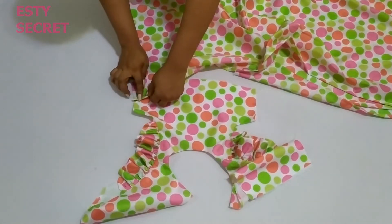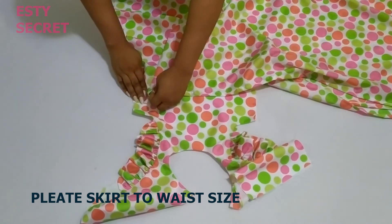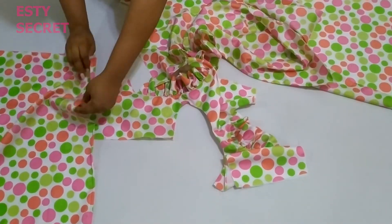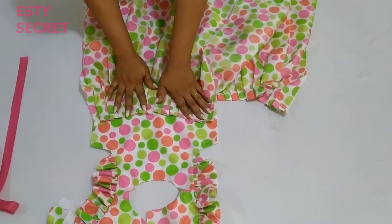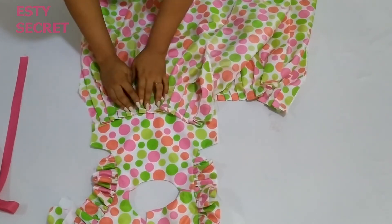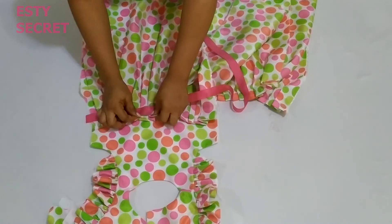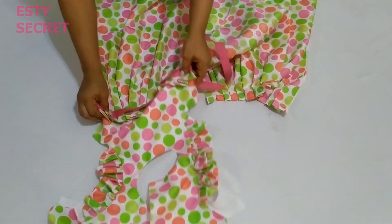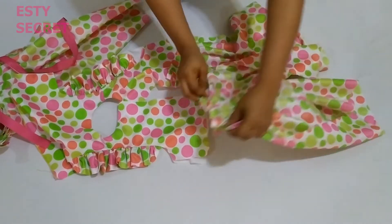I'm going to go ahead and pleat my skirt. You want to pleat the skirt and do the same for the back. Remember the width was three times the waist measurement, so you should have a perfect pleat at this point. After pleating, I'm placing the skirt on the bodice about one inch away from the edge. For extra detail, I'm adding a ribbon by stitching it about half an inch away from my hemline, then stitching it to the bodice for both the front and back skirt pieces.